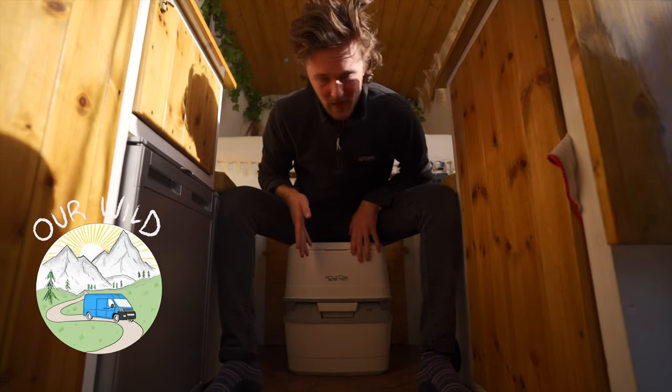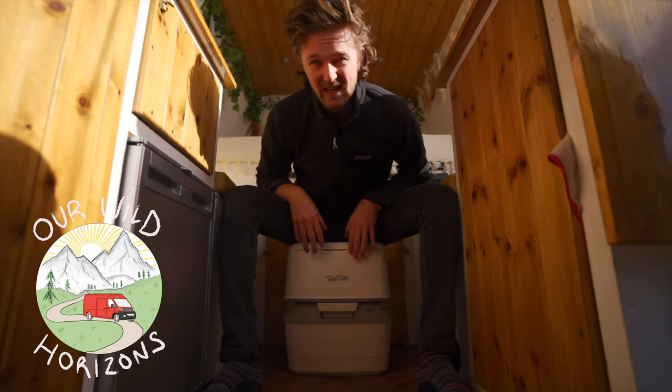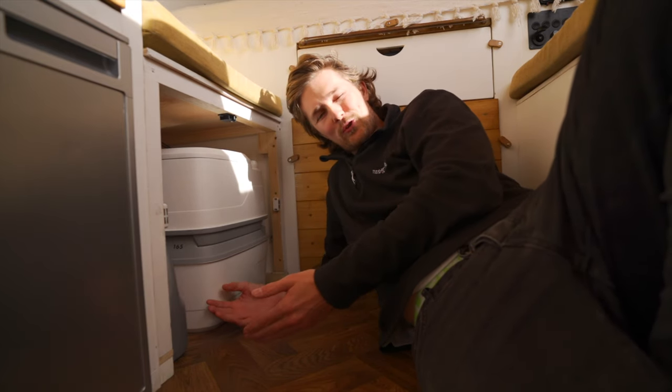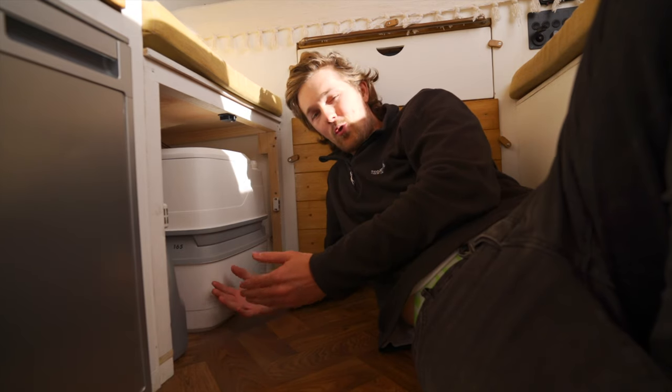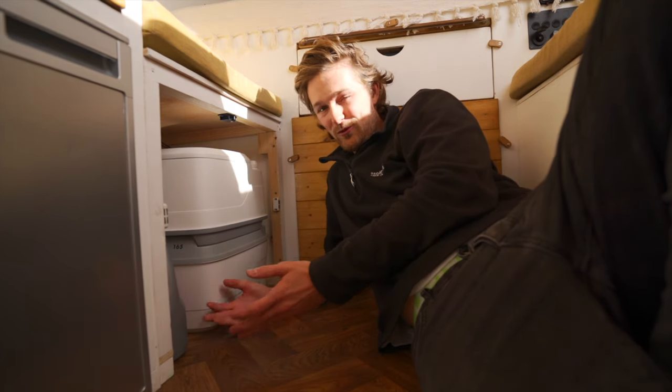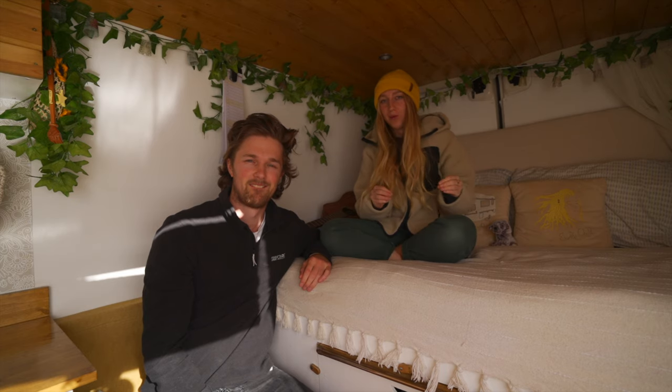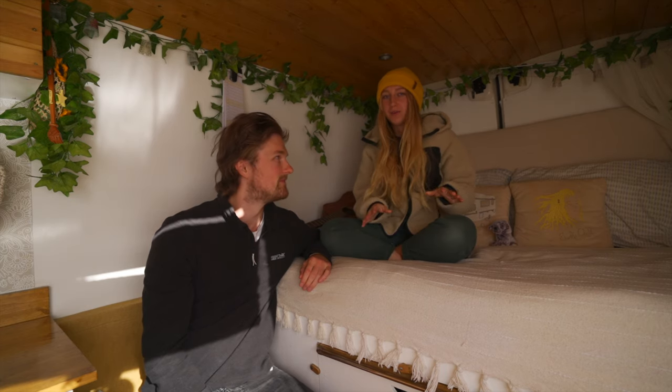We need a new toilet. A chemical one like this is just too much faff to empty when you're living in a van full time. So we decided to get a compost toilet, and then we saw the price of it, so we decided to make a compost toilet. We're also quite limited as our space for the toilet is very small, and most compost ones are too big for it, or too small in that you'd have to empty it every single day. So we're going to show you how we made our own one, and this is extremely simple and I really do believe that anyone can make this.